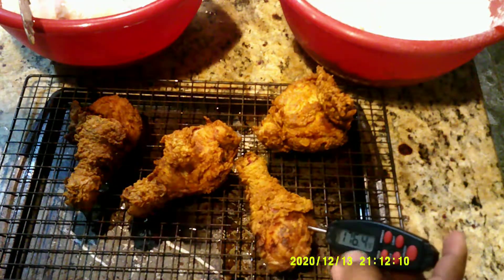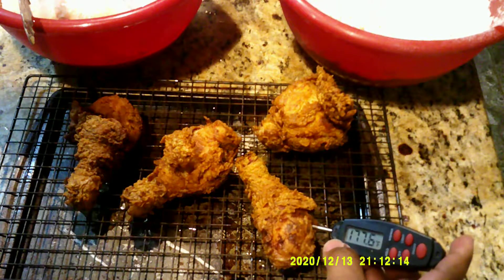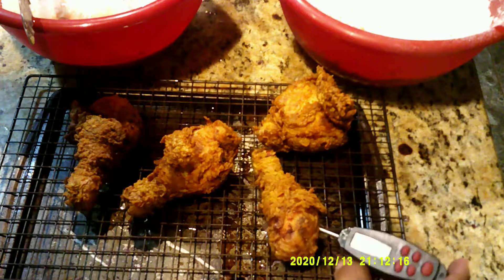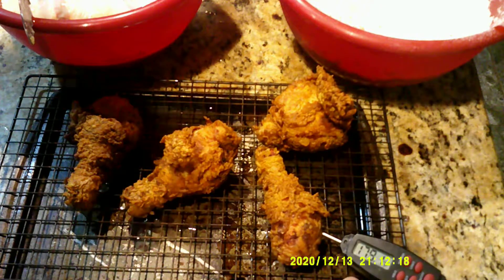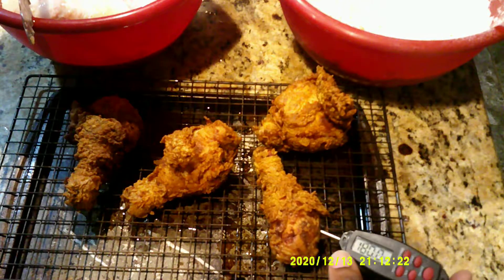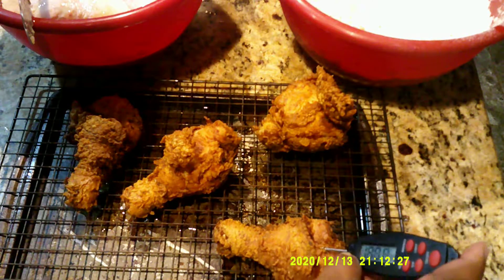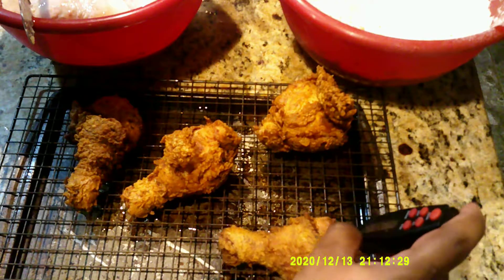So we take a thermometer, place it in the thickest part of the meat, and this chicken is reading 175. I want to wait and see if it continues to hold that temperature, which I know it will, but you just want to make sure. And we are good to go.